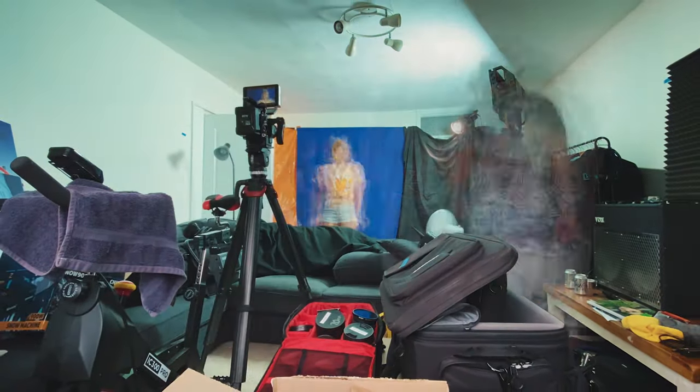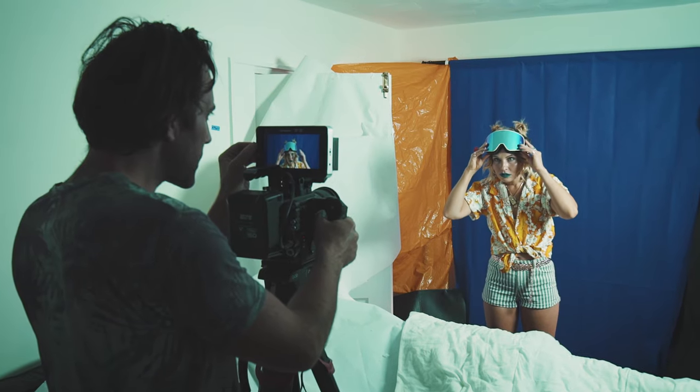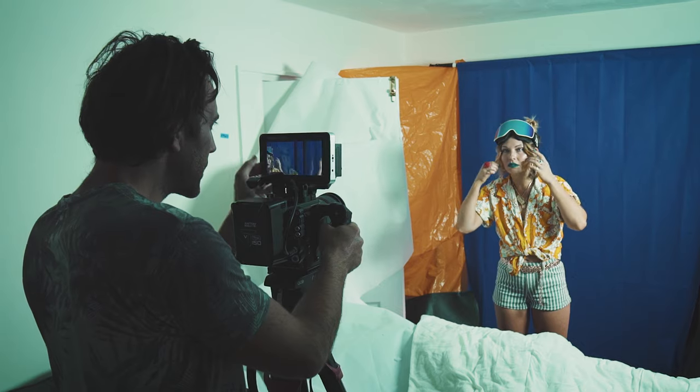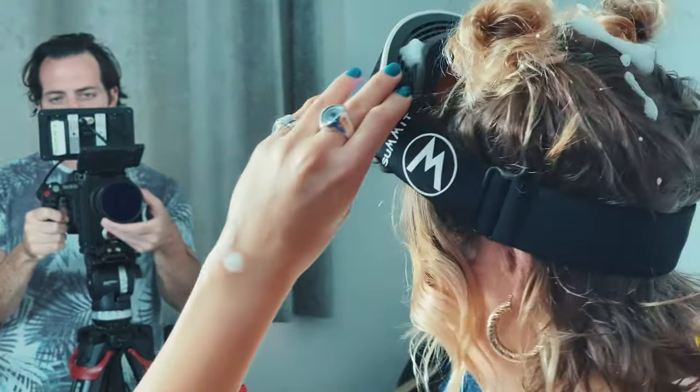With the living room just about to be redecorated, this made the perfect location to put the snow machine to the test. Keeping with the DIY theme, we placed a simple blue background behind our singer, and used a 50mm lens and some shallow depth of field just to give a bit of subtle blur on the background.